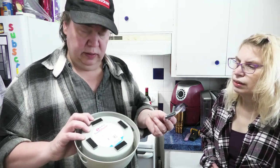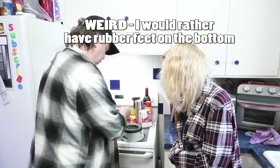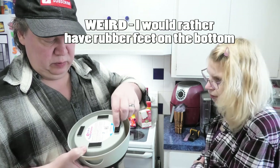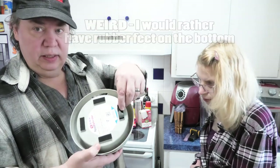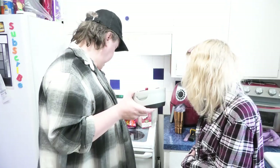There's Velcro on the bottom. What's the deal with that? You put the Velcro down here — does that make it slippery? I don't know about that design. I think you should have rubber feet on there. Oh, that's a good idea.